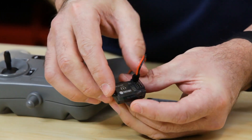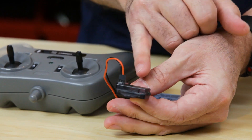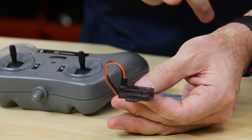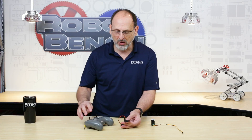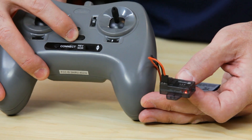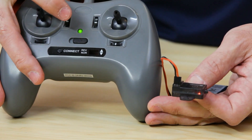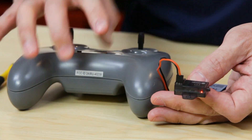When I do that — I'm going to turn this around so you can see — I get a slow flashing red light. When I power on my receiver switch right here, if the two devices are paired, you'll see that I get a solid green light here, and my red light turns solid here. That is showing that I have a paired connection between the two. Pretty simple.